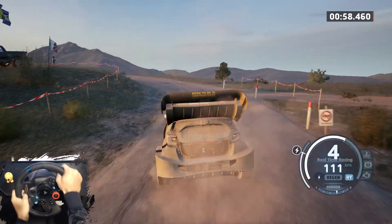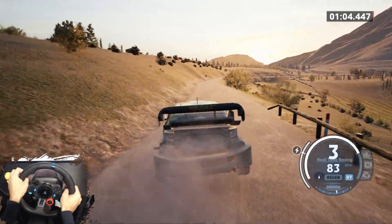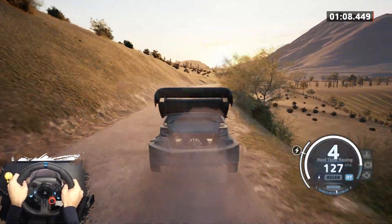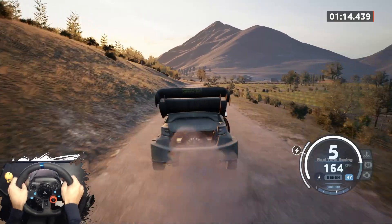And 4 left, tightens, 80. Slight right, extra long. 200, 500. 5 right, 250.